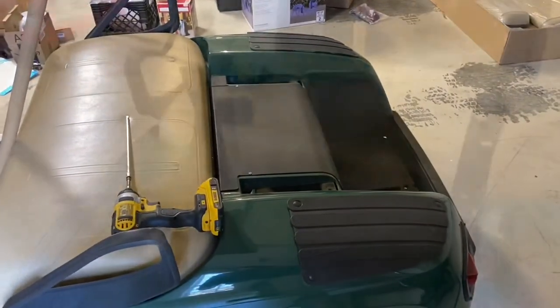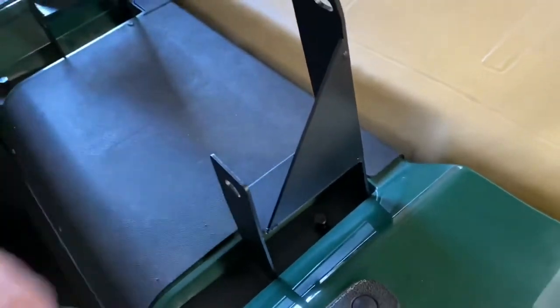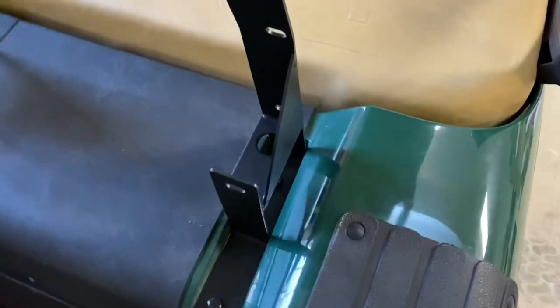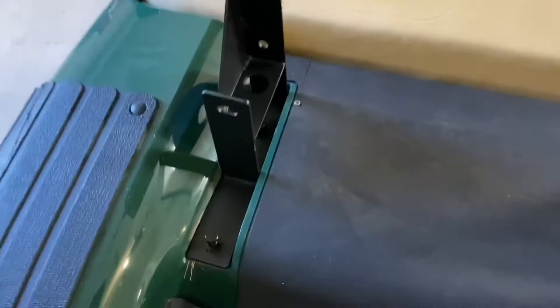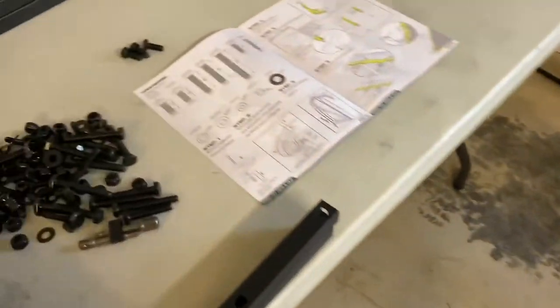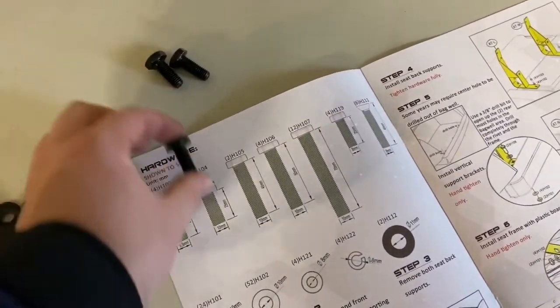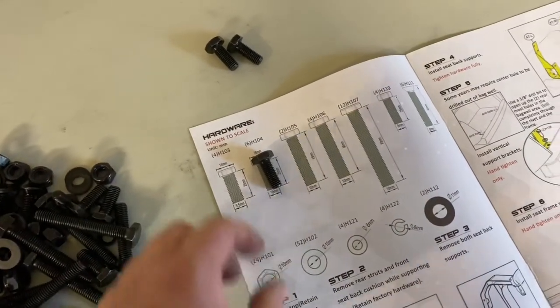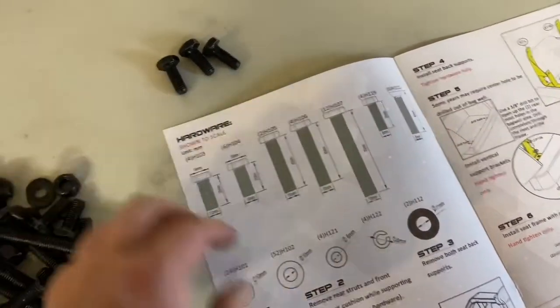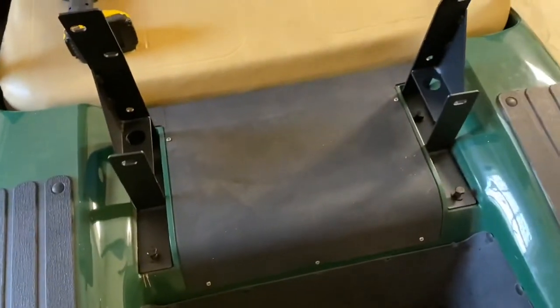Now we're going to put these brackets on. Make sure the metal part is flush on the outside. I went ahead and finger-tightened these screws so I can use the impact to get them in all the way. Be careful with the instructions — some screws look the same but have a smaller head and smaller diameter. For these, it'll be a 14 millimeter socket.